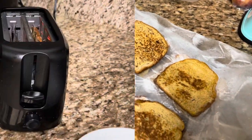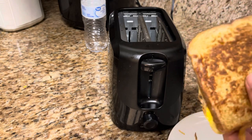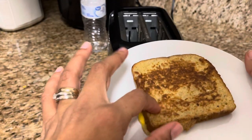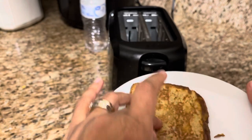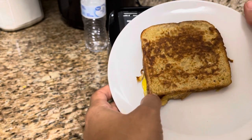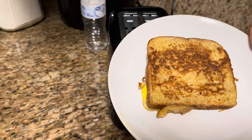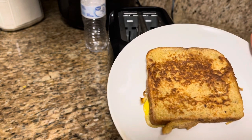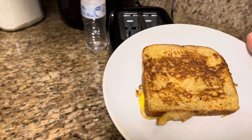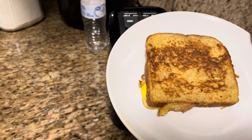Our French toast is done — it's very hot and nice and crispy on the outside because we put it in the toaster. This saves you time and money. You can cut it in strips for your kids or just eat it like this. Thanks so much for watching — hope you give this a try, and see you next time!